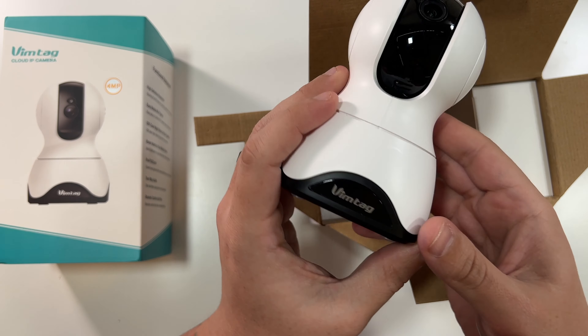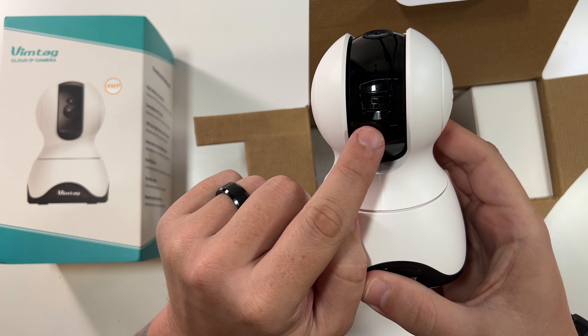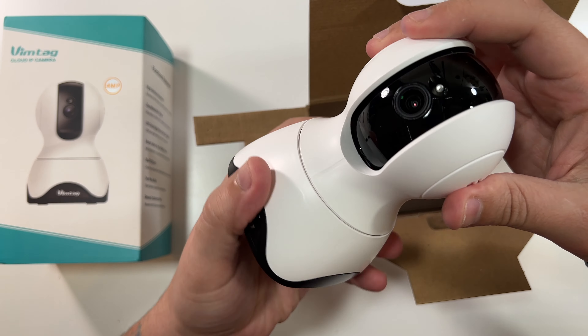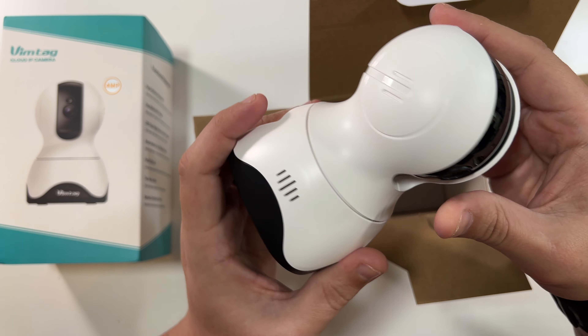Very nice, wow, this has a good weight to it. You can see you do have a micro SD card slot and a reset button here, your main camera here — this can pan and tilt all around the room.